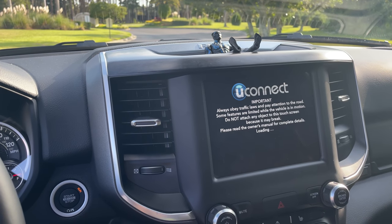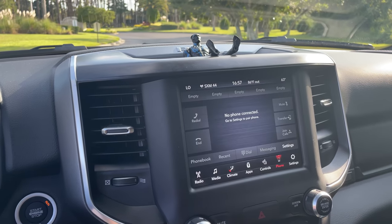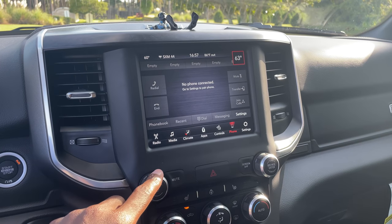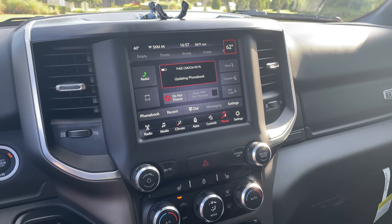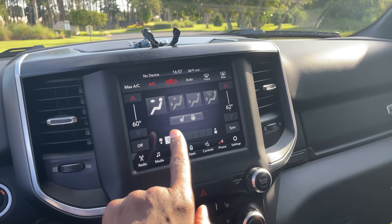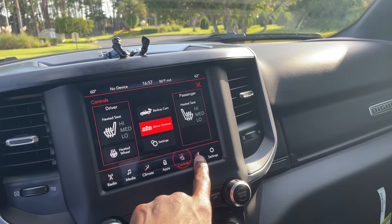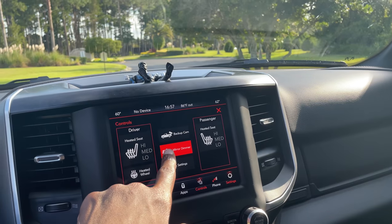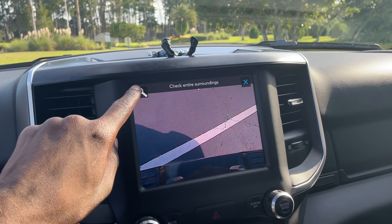You get the Sirius radio — I have that for like three months. I like the feel of all the buttons. You have AC with different zones for it. You have radio, media, different climate controls for the passenger and driver's side. You have apps, controls, phone, and settings. In controls, you can dim the mirror, you can put on the backup camera even though you're not in reverse, and you can actually zoom in to the trailer hitch when backing up.